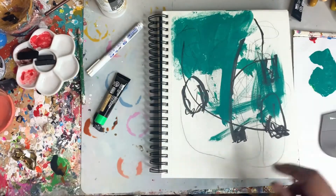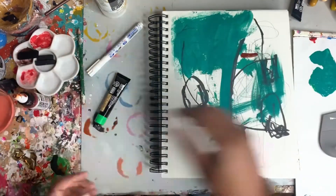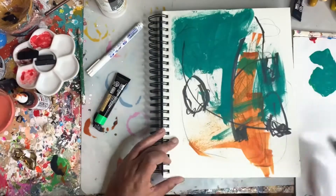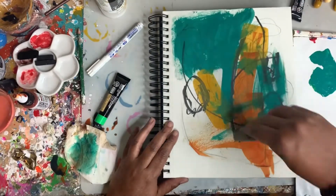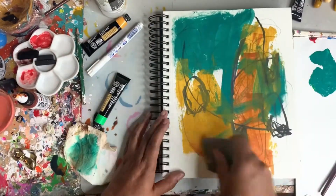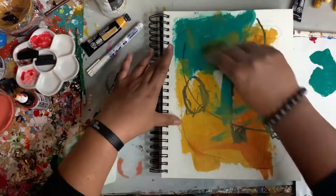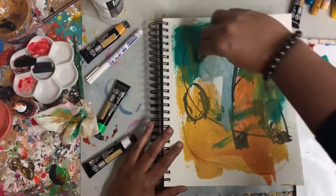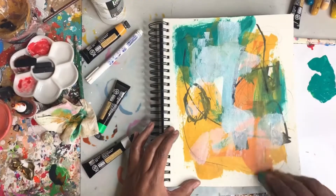I'm going to add in some azo gold from my Golden Acrylic High Flow inks. I really like how that spread out well with the catalyst wedge — that is a transparent paint. I'm also adding in this yellow okra from Arteza, which is a non-transparent, opaque paint. But when you add it with the catalyst wedge, it does seem to appear a little transparent, only because of how thinly the paint is being applied.